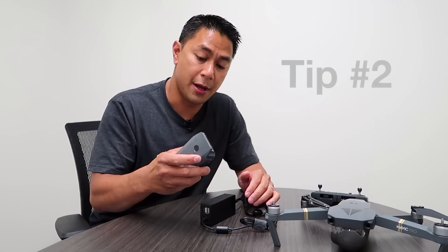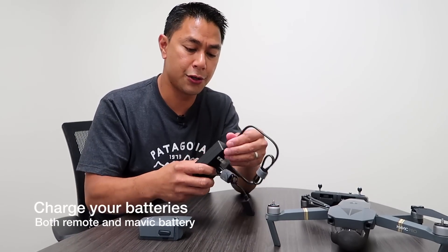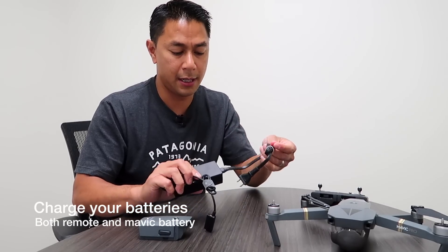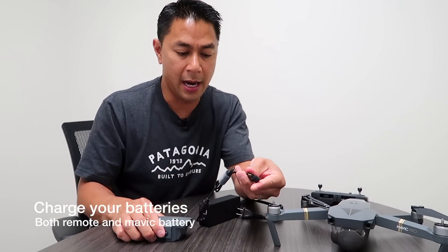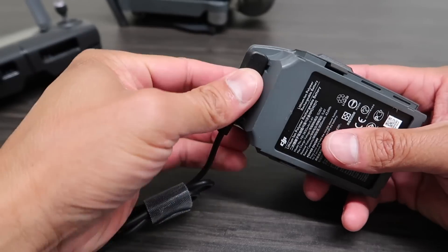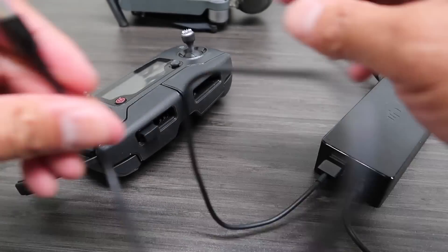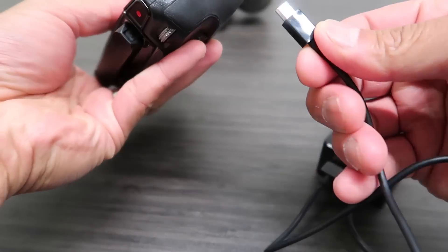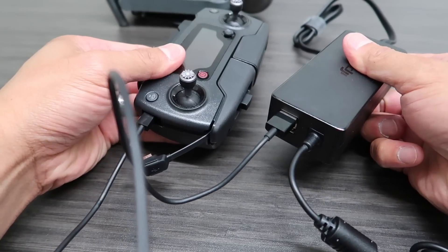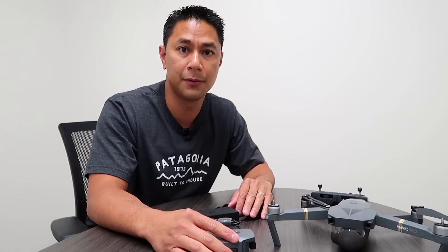Next, you're going to want to make sure that you have a fully charged battery. From the box you'll see the charger — plug the outlet adapter into the wall. You can plug it in either way, there's no wrong way. You're basically just going to plug this directly into the battery, plug this into the wall, and make sure you're fully charged, especially in case we have to do any software updates.